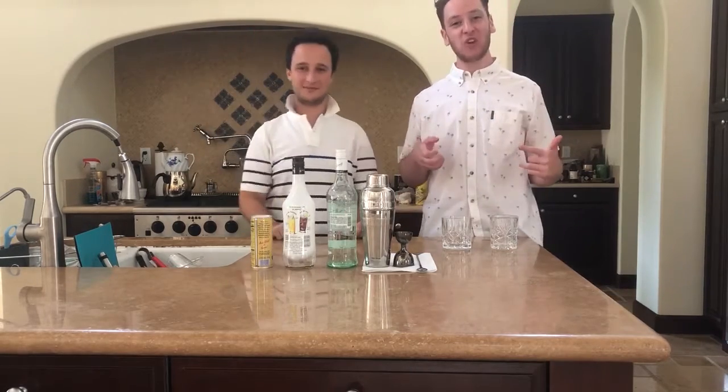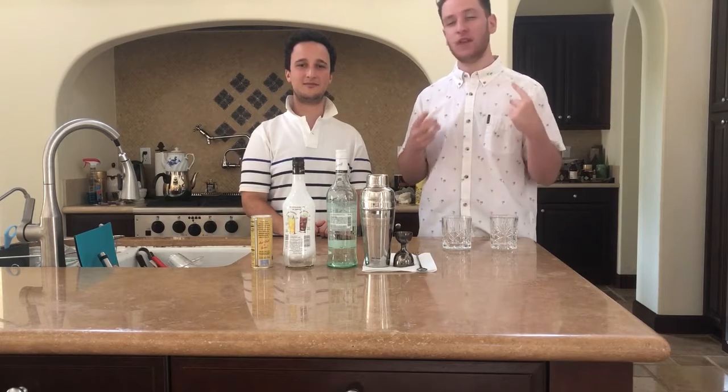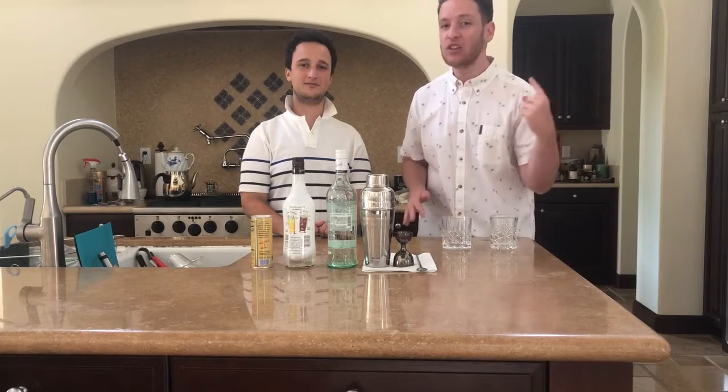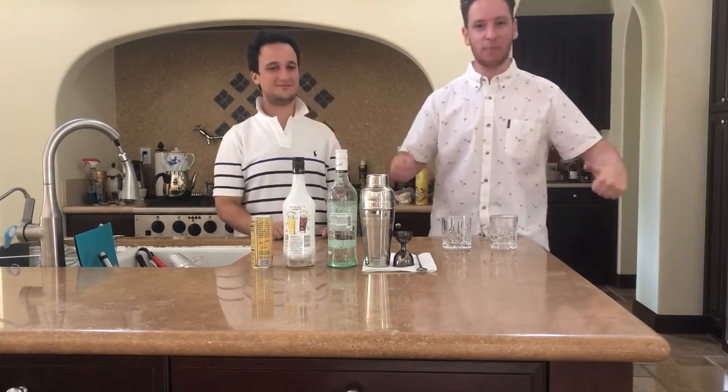What's good? Welcome to another episode of Chaz and Brad. I'm Chaz. I'm Brad. And I'd like to start off by sharing a few words by the great Tech Nine. 151 rum. Pineapple juice. Malibu. Caribou Lou! We're making Caribou Lou!